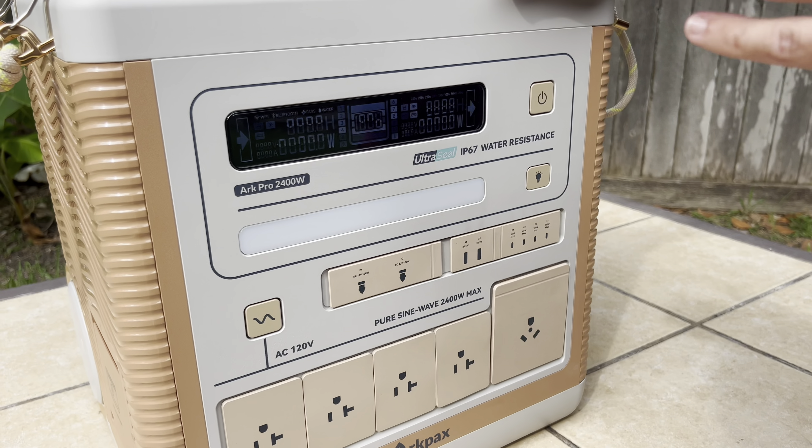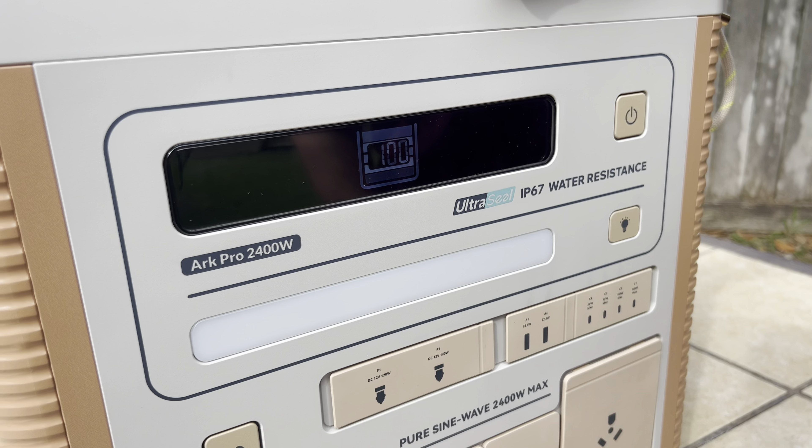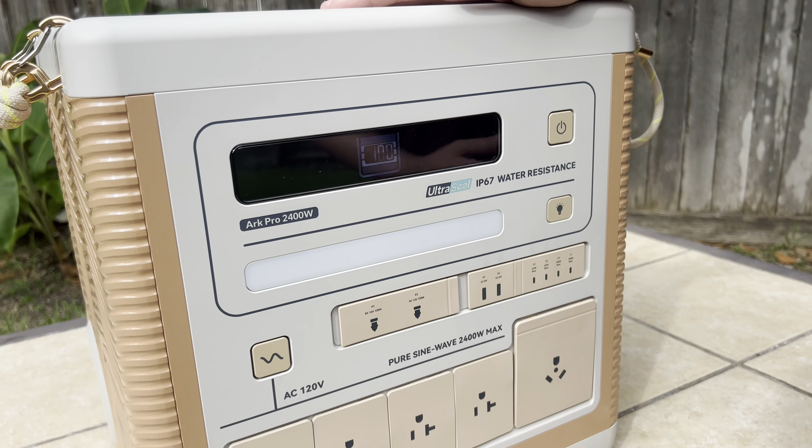We'll power it up. This thing shows you the battery percentage — you can see it's at 100% right now. And when you have something plugged in, it also shows you the output and different operating parameters.